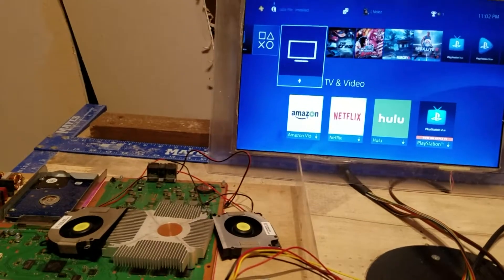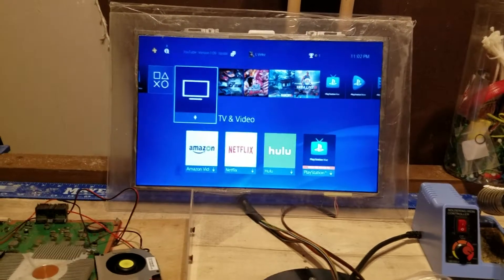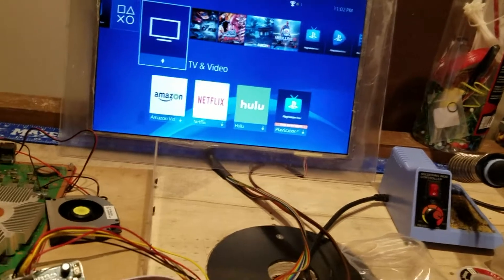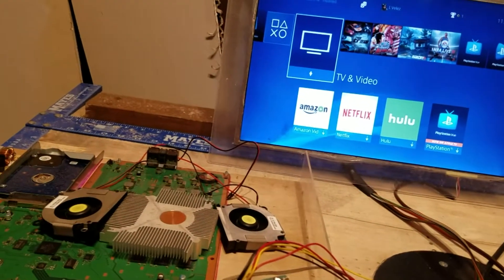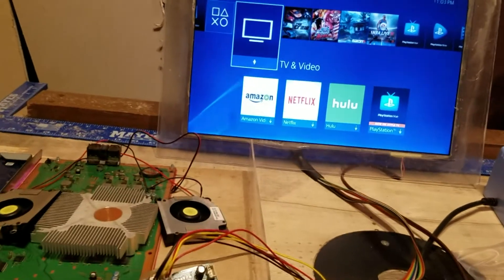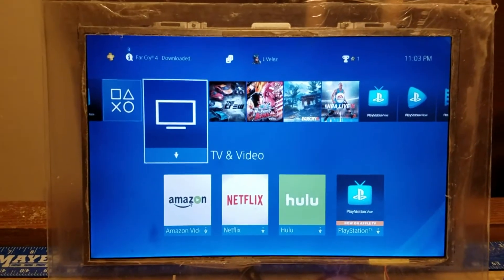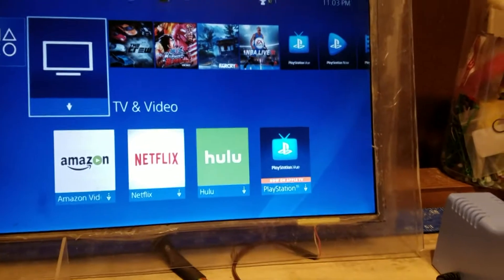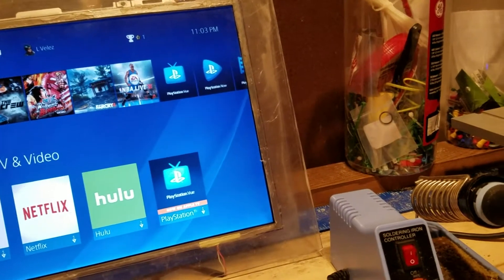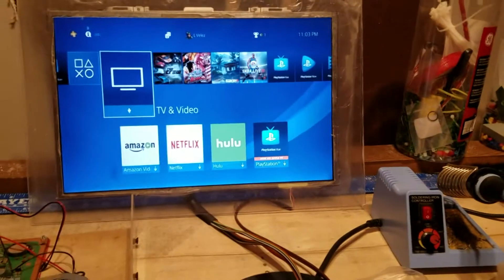Hi everybody, it's Legit Lee here back with another video. Today I'm showing my PS4 laptop build — this is just progress on me building it. I still have a bunch of parts coming in for audio, video, and all that other stuff. Right now this is just a mock-up. I do have a 1080p laptop screen right there as you can plainly see.